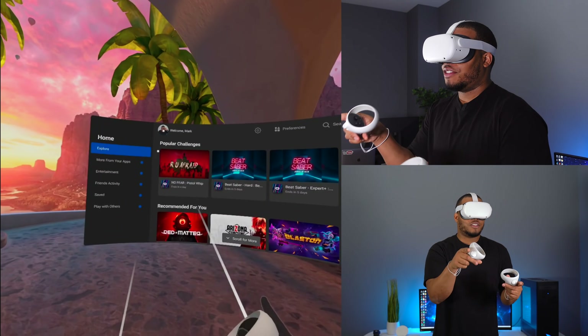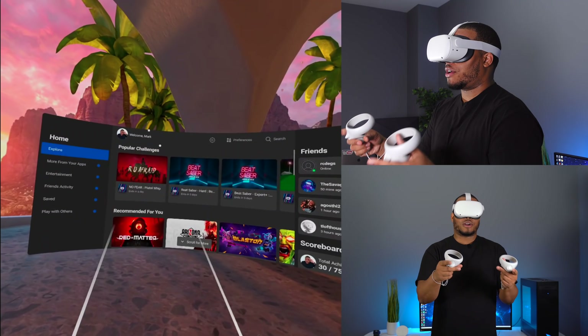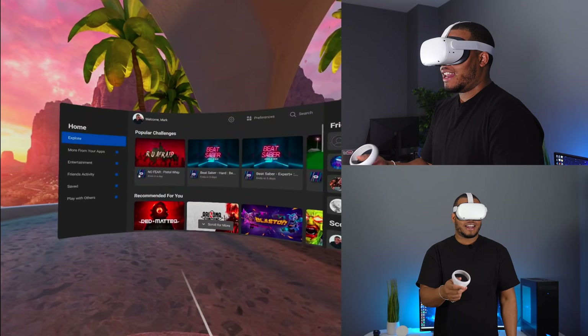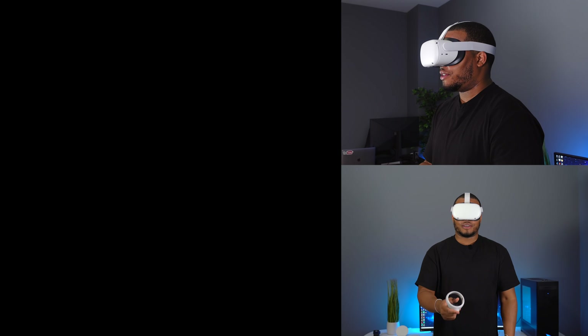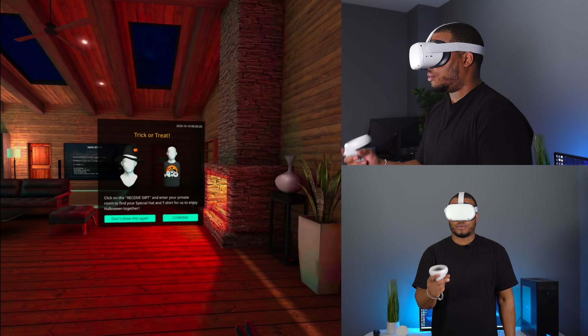One of the first things I noticed when setting this up was that the ghosting is a lot better on this headset. Ghosting happens when you have white text on a dark background and it has a glowing effect — that's definitely not as relevant on this headset. This headset has 50% better pixels, and it will be able to run certain content at 90 hertz as well. That 90Hz refresh rate will make things feel a little bit smoother and faster.